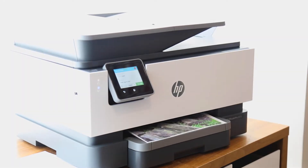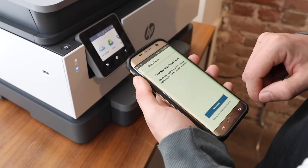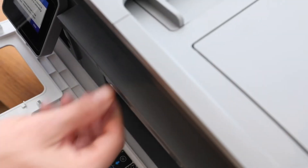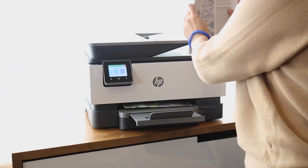Is wireless printing a priority for you? Finally, your budget will of course be a major factor. So let's get into the specific details of the OfficeJet Pro 9015, which is an all-in-one wireless model, meaning it can print, scan, copy, and fax. It offers automatic two-sided printing and can produce high enough resolution to print photographs.